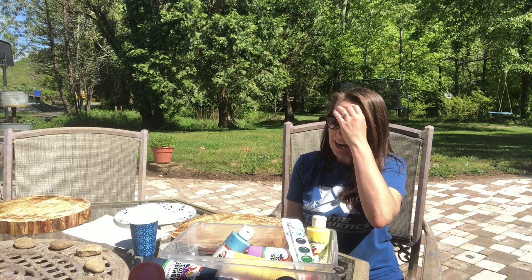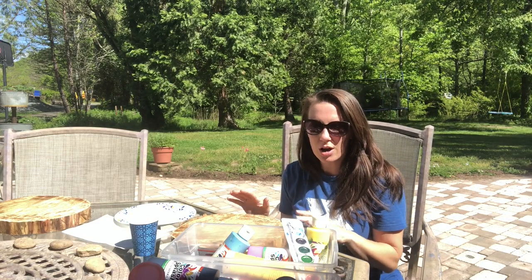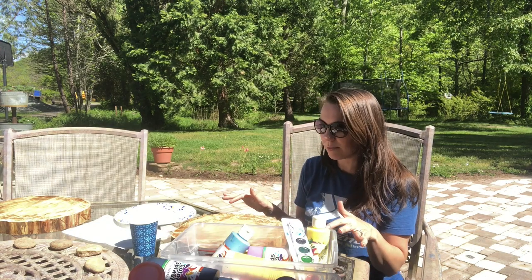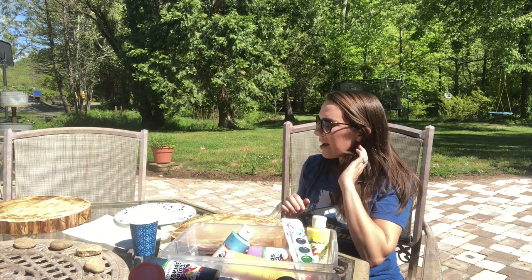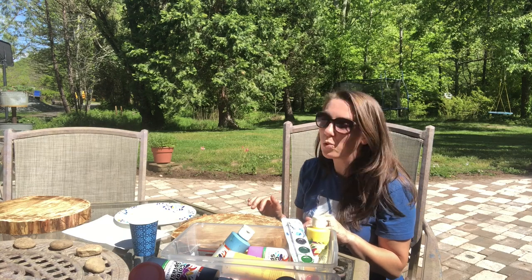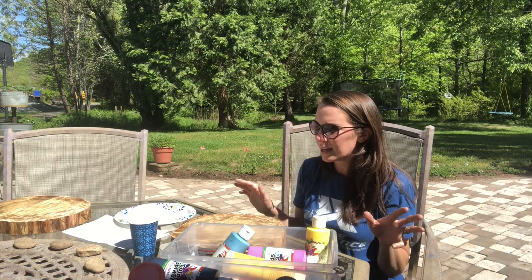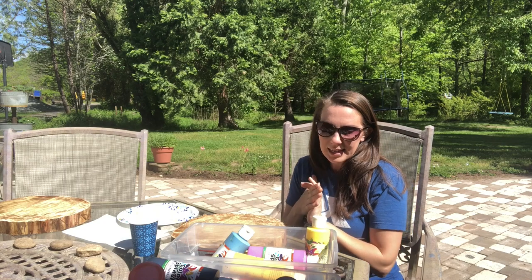Hey guys, so it's Saturday and I have just sat down to do a little art project. I thought I would do some filming and show you what I'm doing and just have a little chit-chat kind of video for you this week. It's about 70 degrees outside, which feels really warm — it's supposed to be almost in the 80s next week, but it's 70 today and not raining, which has been happening a lot.